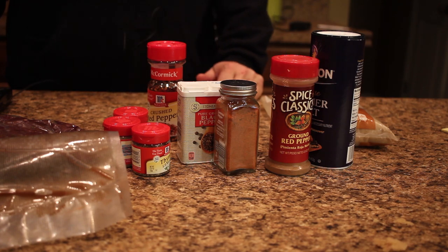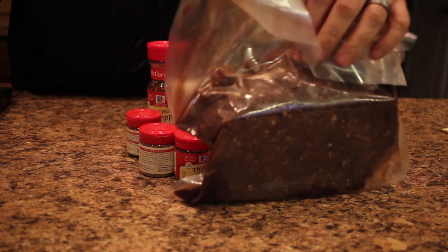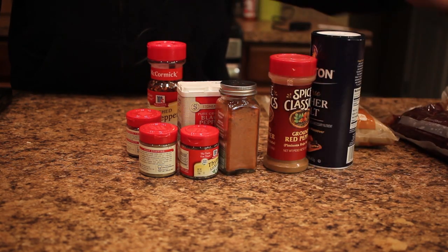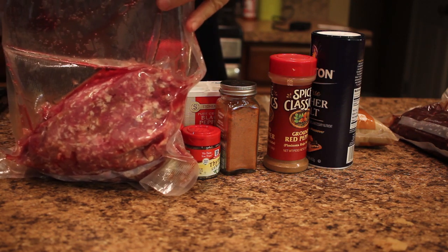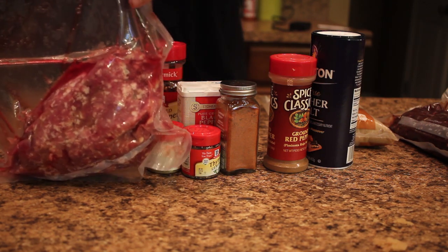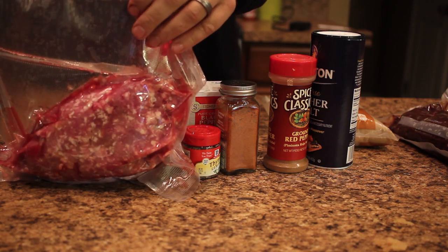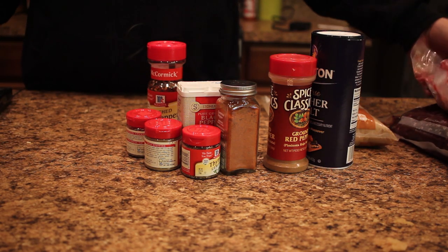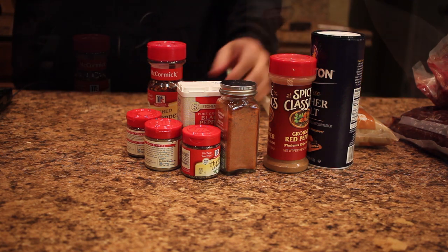Starting out with ingredients, we're going to have three pounds of ground venison — I just ground this last week — and two pounds of ground pork. The way I get my ground pork, I buy pork butts at Aldi's and grind those up. It's a good bit cheaper doing it that way. Grind up a bunch at one time and then you can make whatever you want out of it.